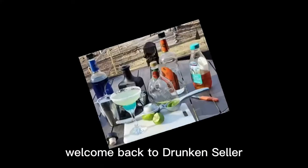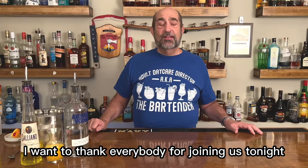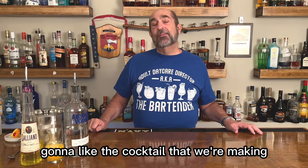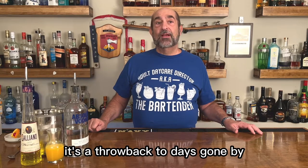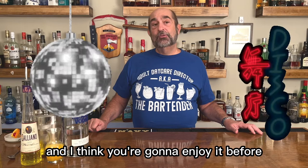Hello everybody! Welcome back to Drunken Sailor. I want to thank everybody for joining us tonight and I think you're gonna like the cocktail that we're making. It's a throwback to days gone by — a classic in the nightclubs back in the 70s and I think you're gonna enjoy it.